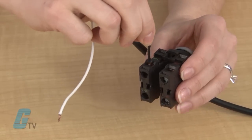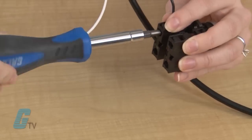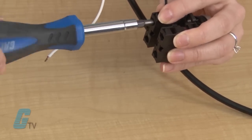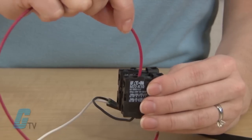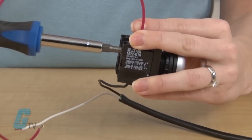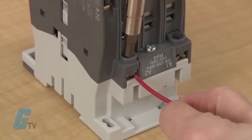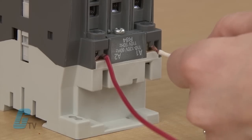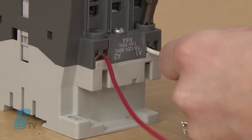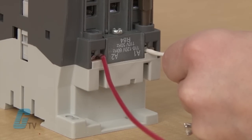To give an example of how a contactor works, I will wire up my control power source to one side of a push button. I will then connect a different wire to the other side of the push button. I will use this red wire to connect to the contactor's A2 terminal. I will take my neutral wire from my control power source and connect this to the contactor's A1 terminal.